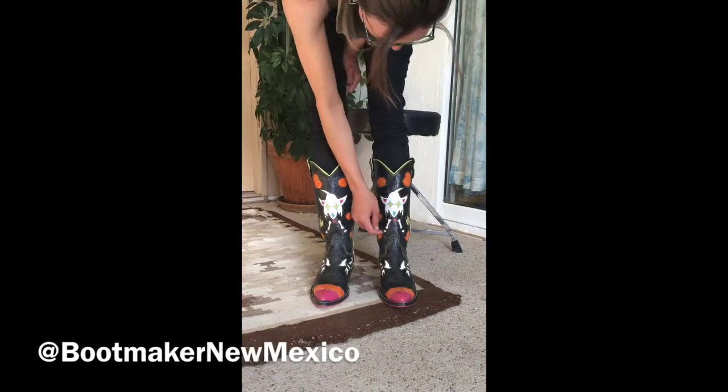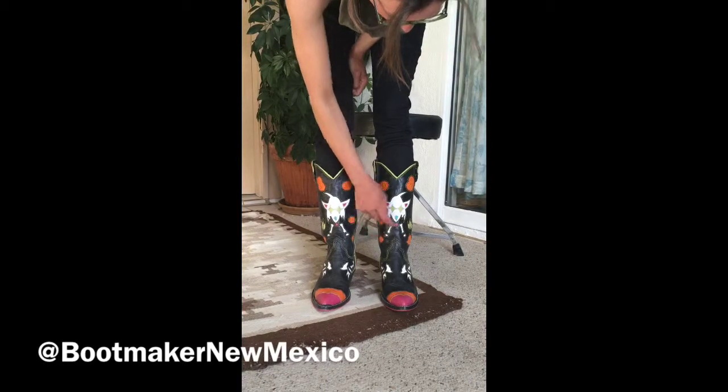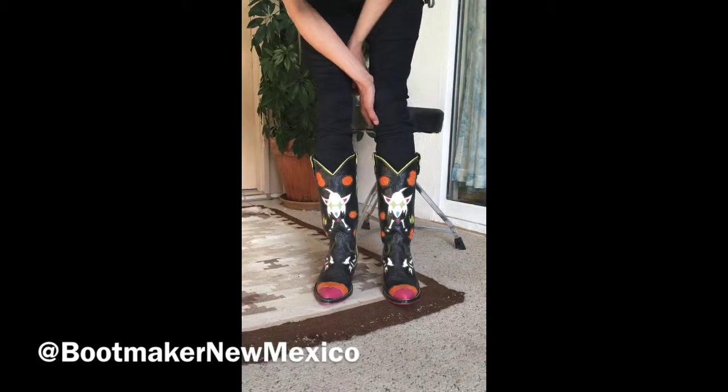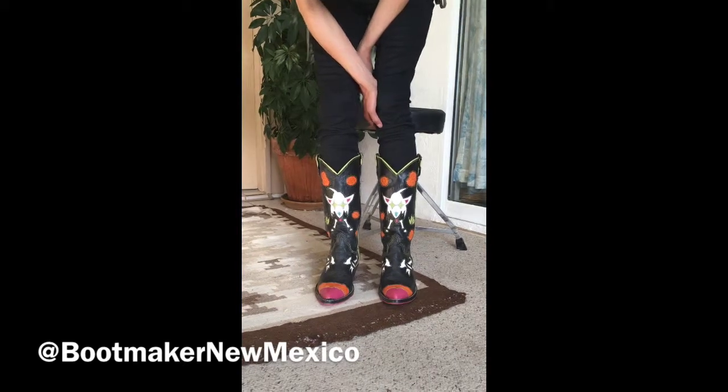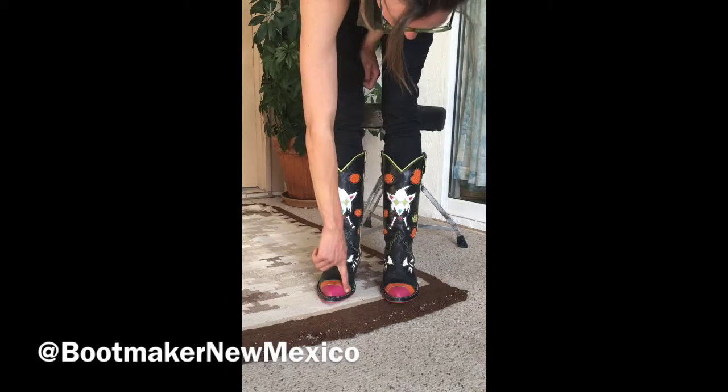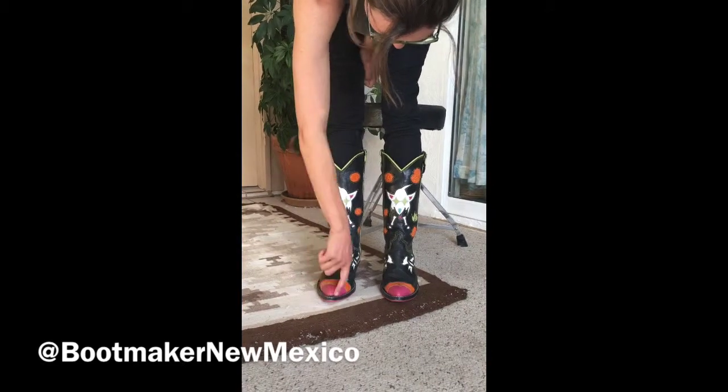I also intended to use a hole punch to do the paws and didn't do that either, but I did get the little tongue in there. So they're kind of like a Calavera skeleton dog-creature, but I guess in the end they kind of work. I'm really new to doing all this.